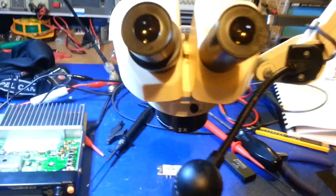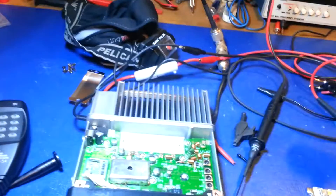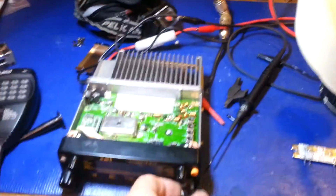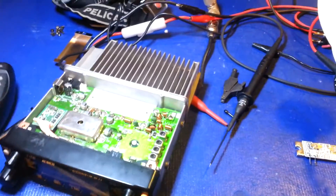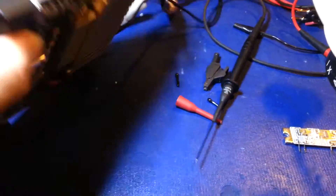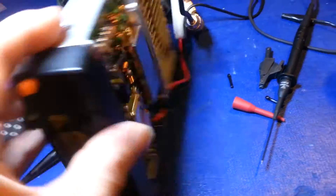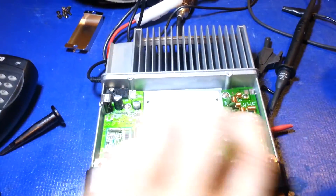Diagnostics was fairly simple on this one. These use power modules. There are two power modules in this — there's one under this shield, and there would normally be one mounted right here, which is down here underneath the microscope.